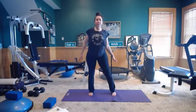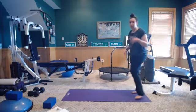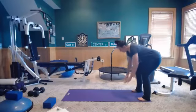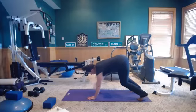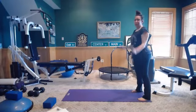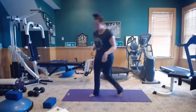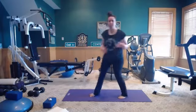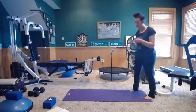Let's take it to the edge of our mat. We're going to do some inchworm walkouts. You're going to hinge forward at the waist, reach those hands to the floor, walk out to a plank position, then walk back up. We'll do this for 45 seconds — go ahead and start at your own speed. This is time-based, so it doesn't matter how many reps you get in.